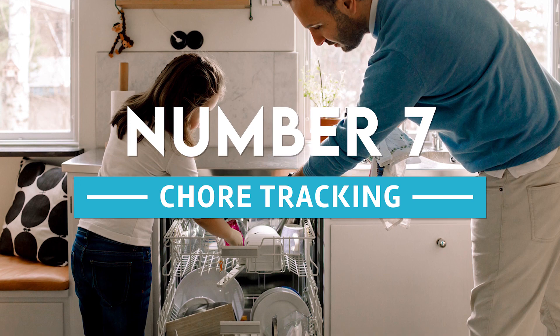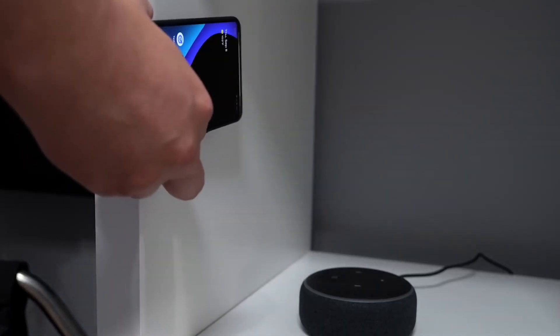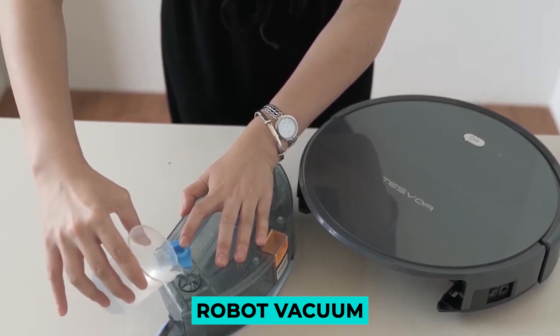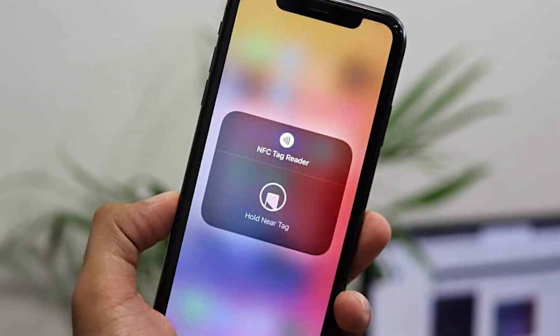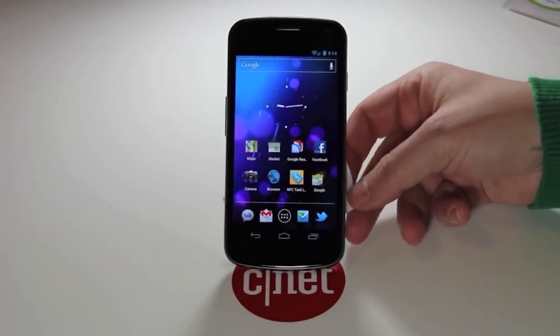Number 7: Chore tracking. With an NFC tag, you can keep tabs on any and all of your errands. For example, if you go more than a week without emptying the water tank of your robot vacuum, your smart home will send you a notification to remind you to do so. After you have done so, scan the tag and it will be considered complete for an additional week.